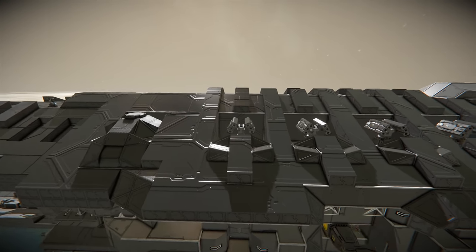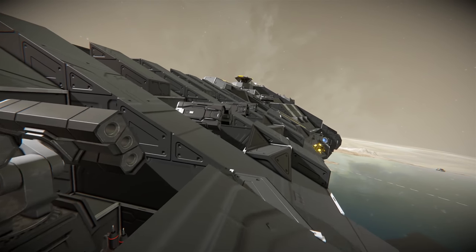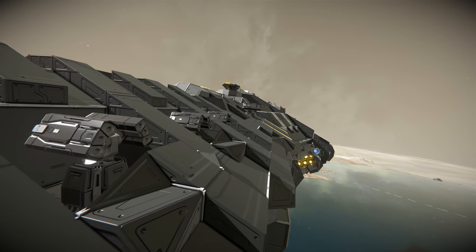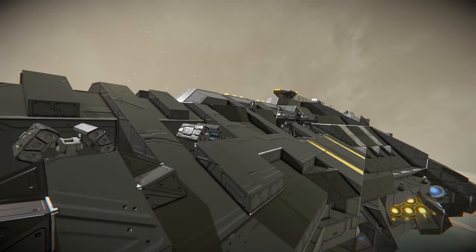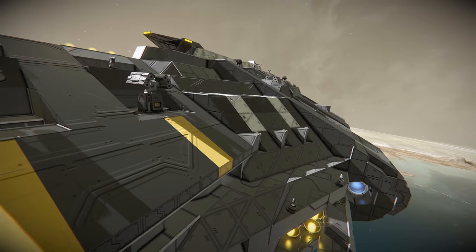We've also got some missile turrets tucked in here in their own little armoured housing. There is a slight risk they could hit the block in front of them and destroy themselves, but for the most part if these just lay down a few rockets in the direction of an enemy ship, it's going to be really quite useful.